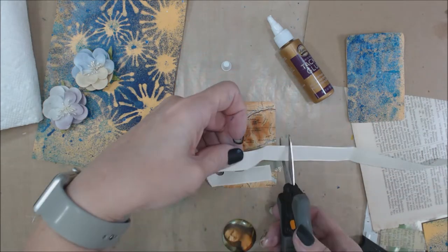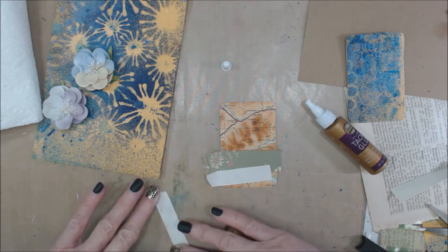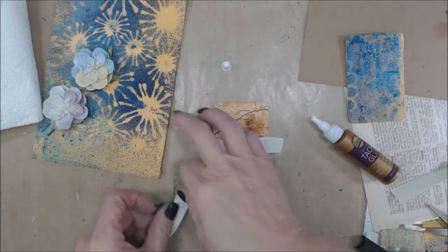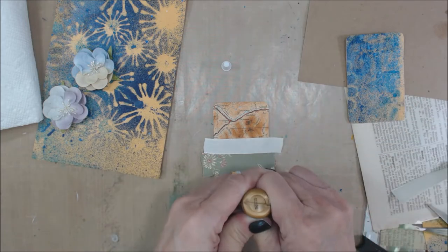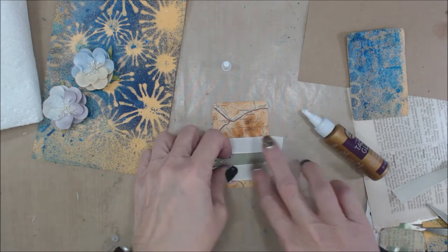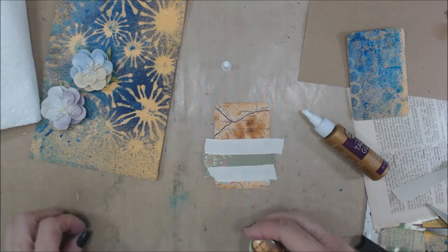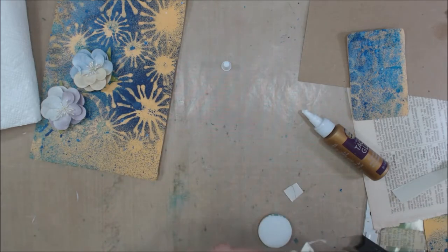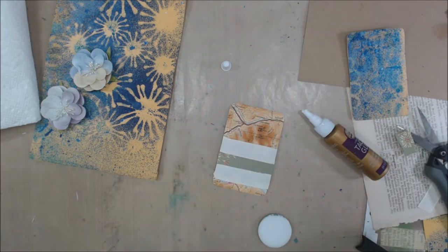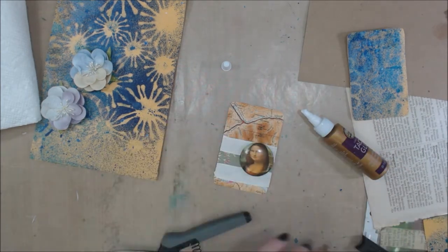Oh, that was ribbon — she had a couple pieces of ribbon, not washi tape like I thought. So I'm going to use the ribbon to further embellish my card using that tacky glue again. I'll put some cloth pieces down in there, trim it out, glue my little button onto that particular card, do some inking around the edge, and that will be the first ATC.